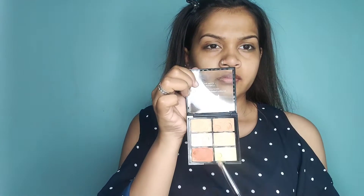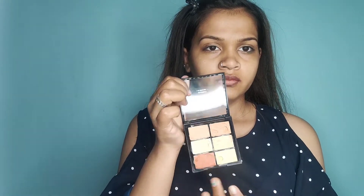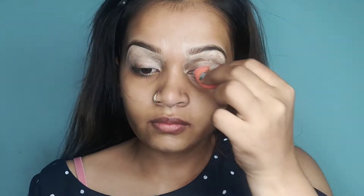After the primer, I will use a purple foundation palette which is called a concealer palette — a color palette — and I will apply it well on my face.